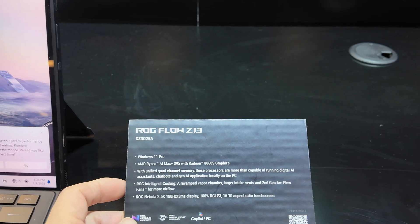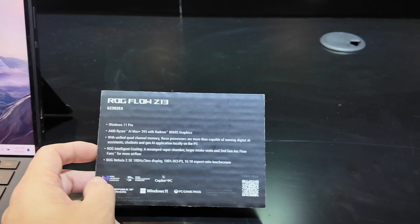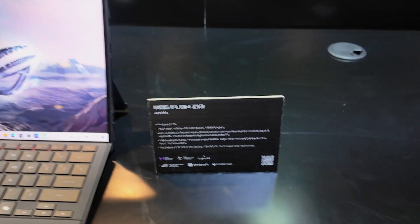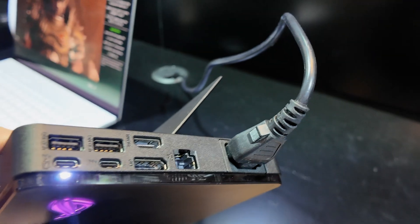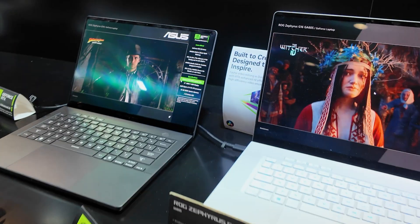Here we have the new ROG Z13 — for those who aren't aware, this is pretty much a tablet-style device. It's going to be packing the latest Ryzen APU and a vapor chamber. And we have the new XG Mobile — this one is running a mobile 5090 and it's using standard Thunderbolt connectors this time.